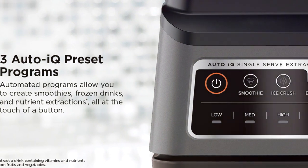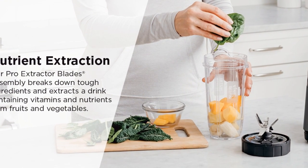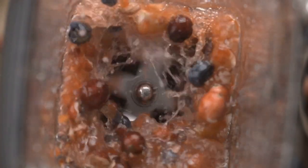With three versatile Auto IQ programs, you can sit back and let the intelligent blending technology do the work. It uses perfectly timed pulsing and pausing patterns for consistent results every time.